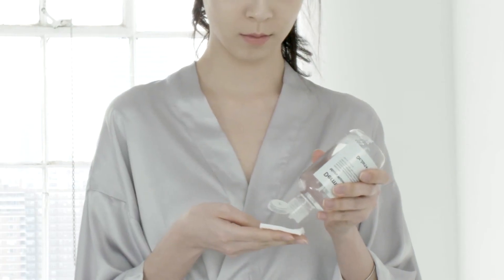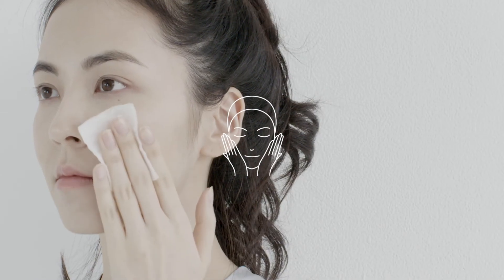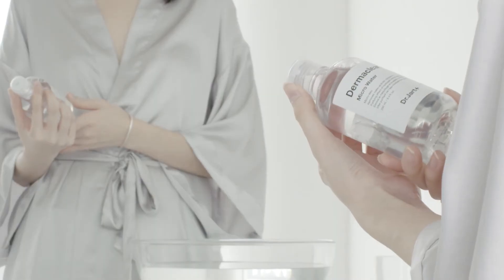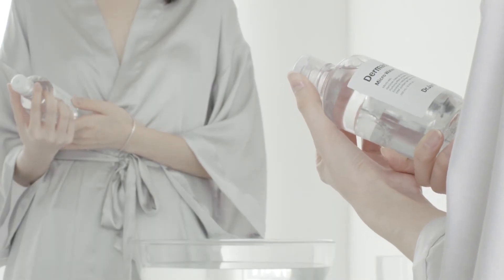Apply on a cotton pad and gently swipe over the face in circular motions from the center outward. To remove light color makeup, moisten cotton pads with the Microwater and place it on the eyes or lips before wiping away.